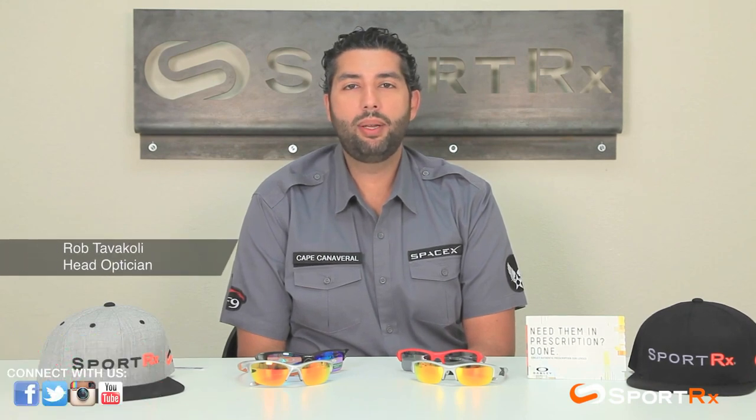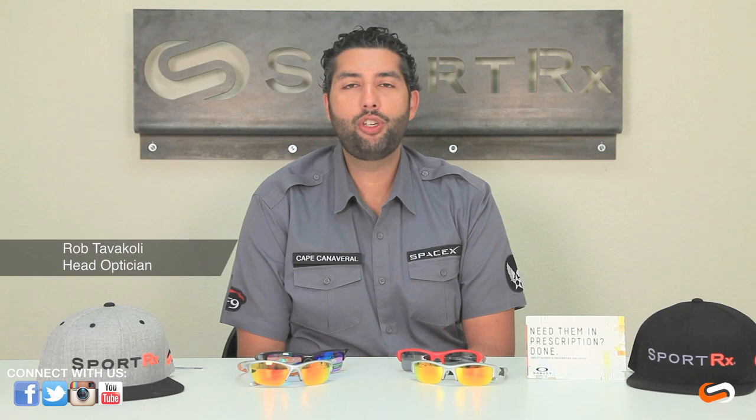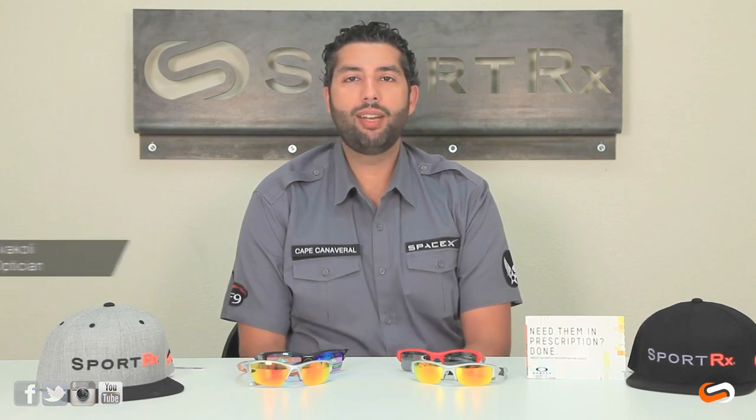Hey everyone, this is Rob at SportRx, and today we are here to talk about the difference between the Half Jacket 2.0 and the Flak Jacket. So let's get right into it.